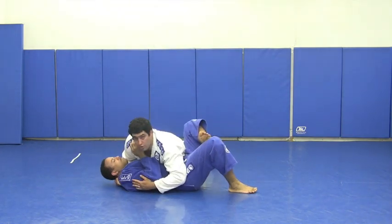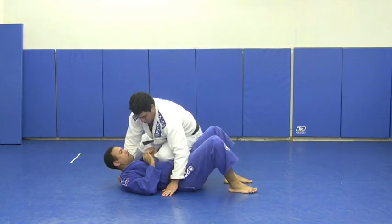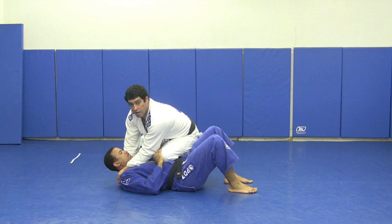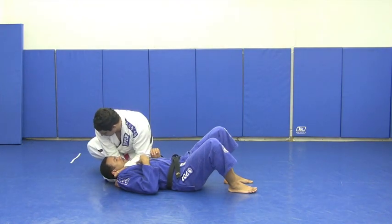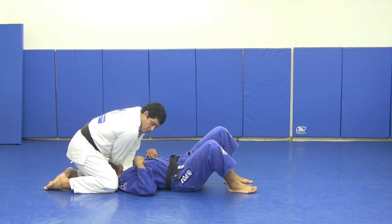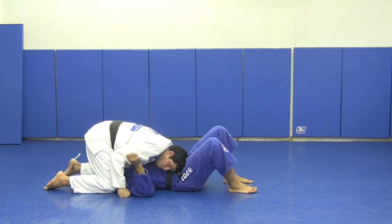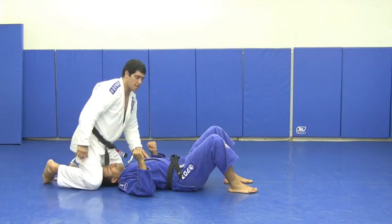One more time — you are on the side control. Place your hand on the floor and knee on the belly. As soon as the guy tries to escape from the knee on the belly, slide your hand on the collar. Thumb out. Move your leg out and in on the side of his head. Turn the other knee and now you have a regular choke. Go down to his chest and open your elbow, right here on your ribs.